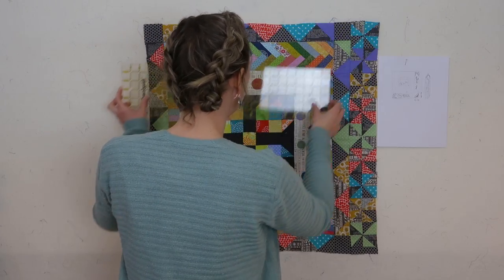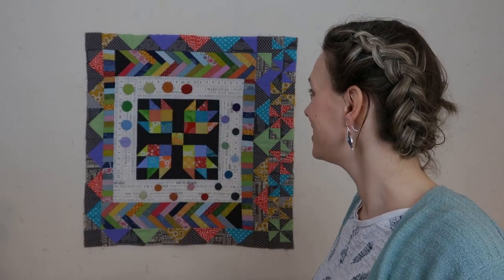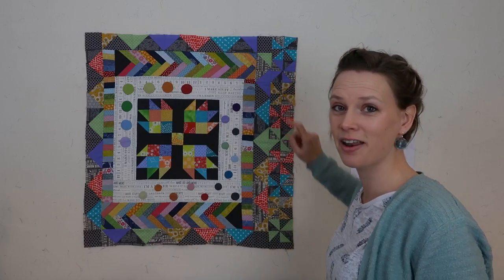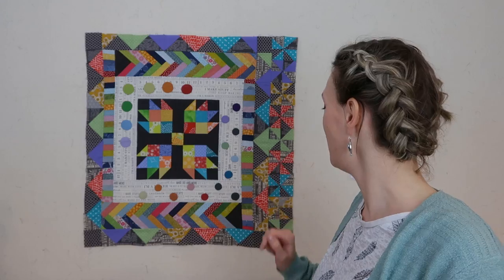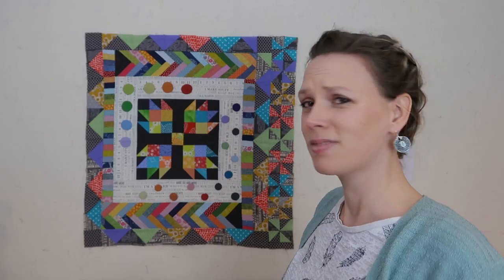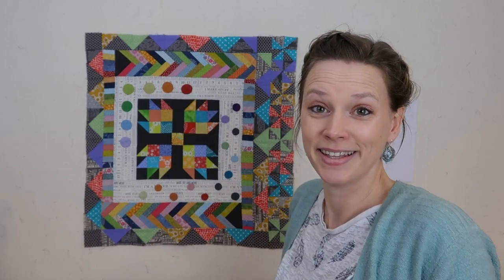Let's see how big this is already. I'm going to assume that the whole block is 28 inches and design with those measurements. I'm also going to add the darker color above the point of the arrow, and add a border around here. It would be nice to use this very dark color that they used in the starter block — I'm not sure I have that dark of a gray, but it would be nice to bring it back in the outside border again. So now it's time to get to the real design and start drawing up what I'm going to quilt.